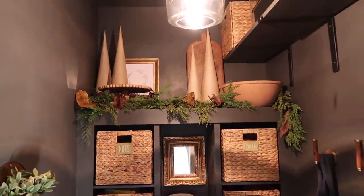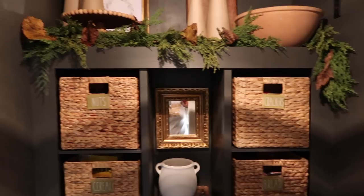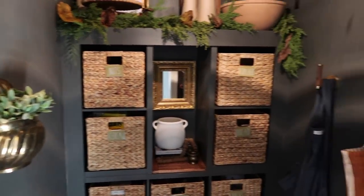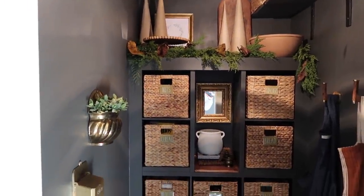This is the pantry for Christmas. I just used a McGee & Co garland that I used above my kitchen sink last year, then paper mache craft trees, and once again put just five leaves into the garland. Simple, beautiful, elegant.